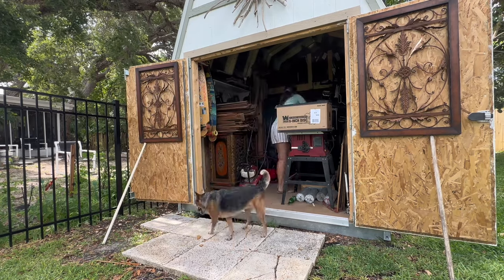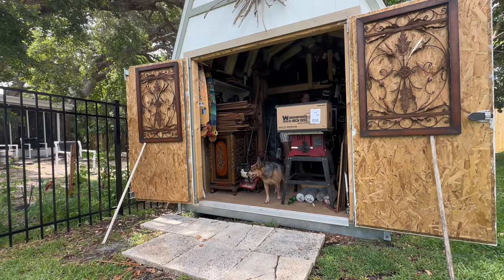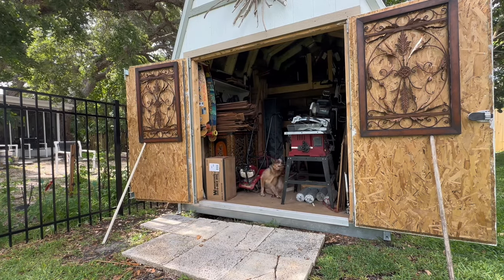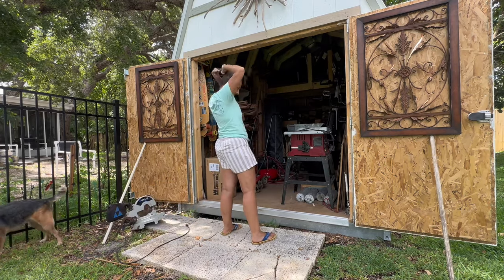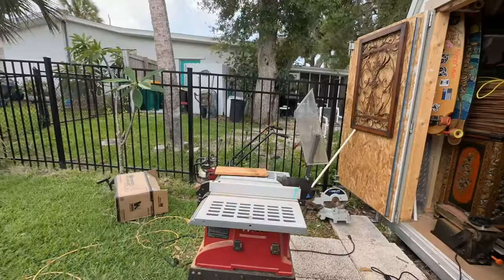Setting everything up is always step one in a new project. And honestly, the only reason I am showing this little bit of footage is because my sidekick, Zola, is just so flippin' cute. She is a blue heeler. She is my Velcro dog and is never too far from me when I am working on a project.